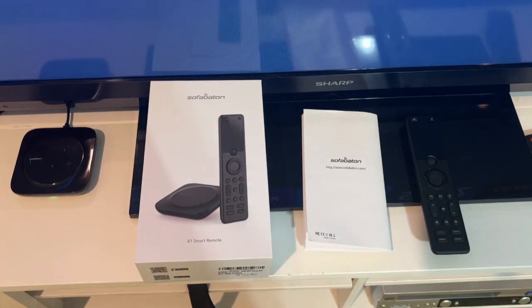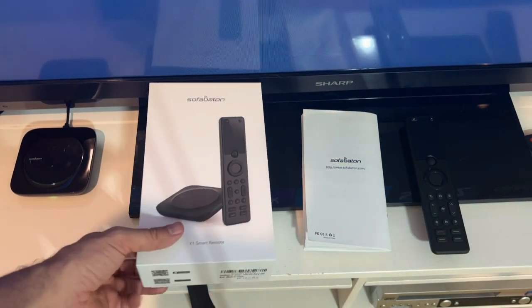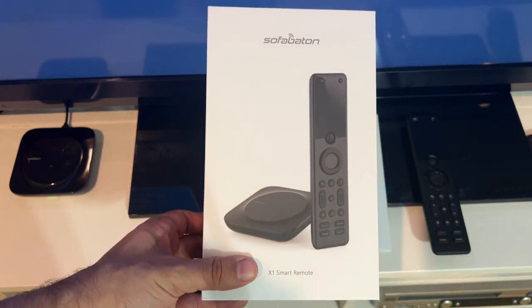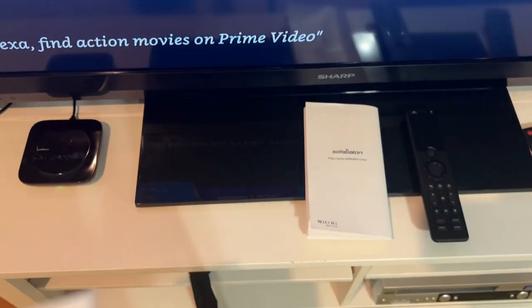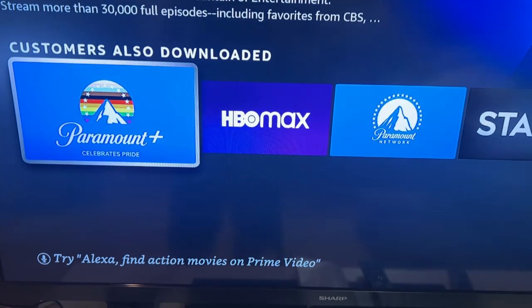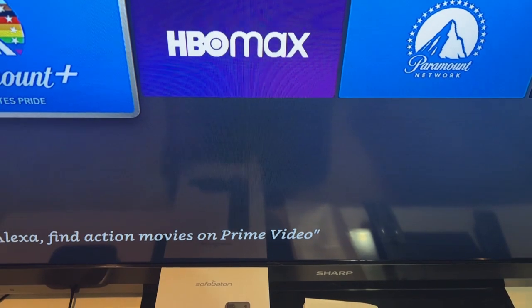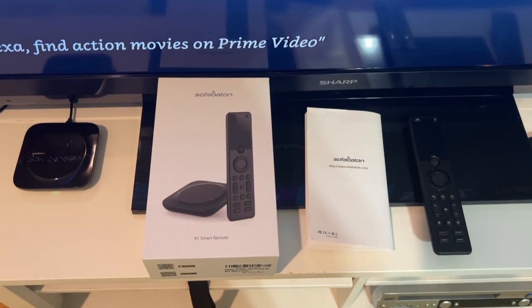Now it's time for the up close portion of the video. This is the Sofa Baton X1 Smart Remote — pretty fantastic. I do have it hooked up to my Sharp TV and my fire stick as a universal remote at the moment, so let's go ahead and check it out.